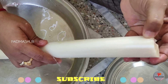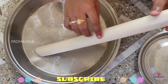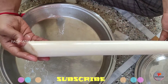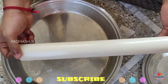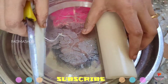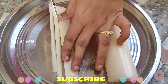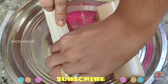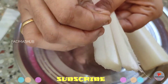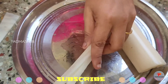Banana stem can help you control kidney stones, acidity, and diabetes. It can also help control urinary tract infections, support stomach health, regulate potassium levels, and control blood pressure.